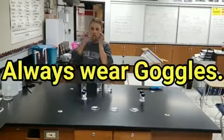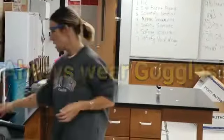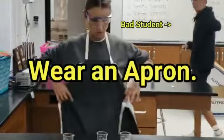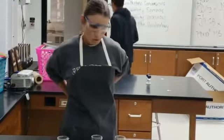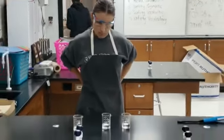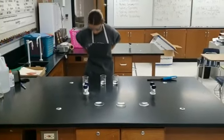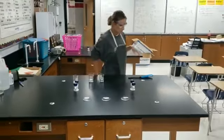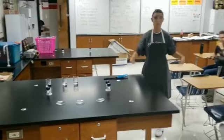Goggles are always a must. So here are my goggles. And I have to put on this apron to protect my clothes. So I'm ready to do this. Proper lab attire.